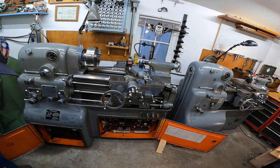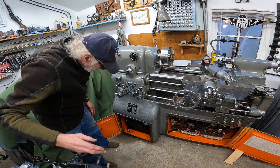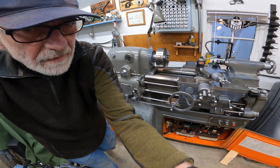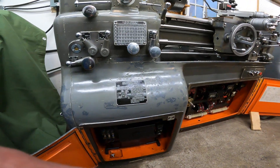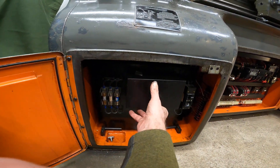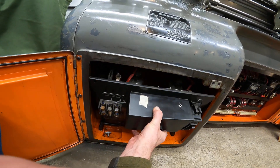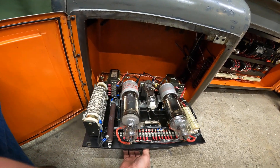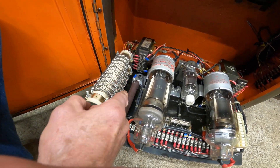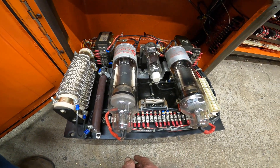Over on this end is the vacuum tube compartment. The first thing you'll see when you open the door is the module right here at this black box. There's a screw up in the corner — I've got it out — and then you can tilt this whole thing out. There are the vacuum tubes, and it's got the same braking resistors that the older one does.